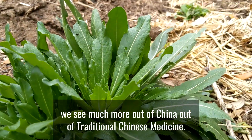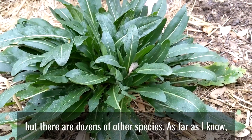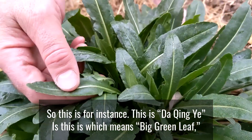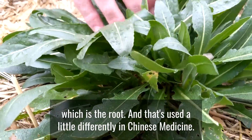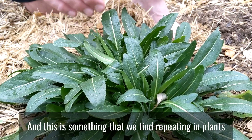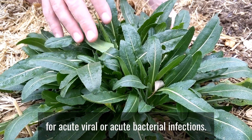Much of the use of isatis comes from China and traditional Chinese medicine, and from the Middle East. There are dozens of species, and as far as I know they're probably all medicinally analogous. In Chinese medicine it's called da qing ye — meaning 'big green leaf' — referring to the leaf, while the root has a separate name: ban lan gen. Both parts have a very similar energetic quality from a TCM perspective.